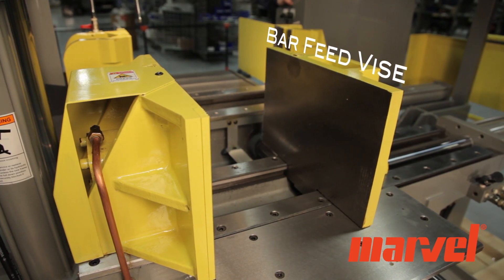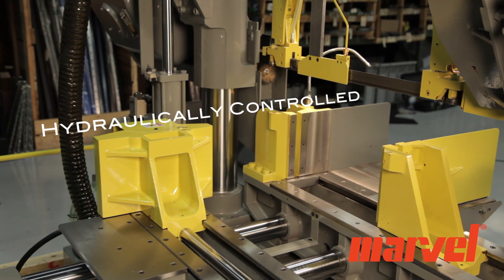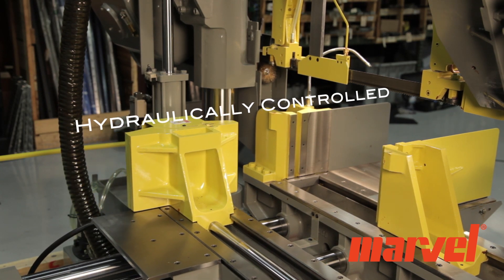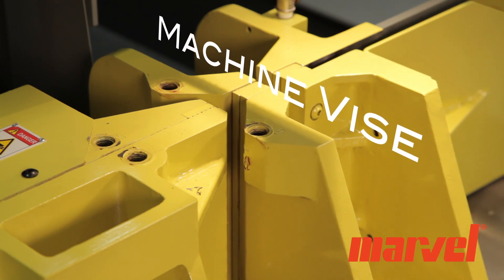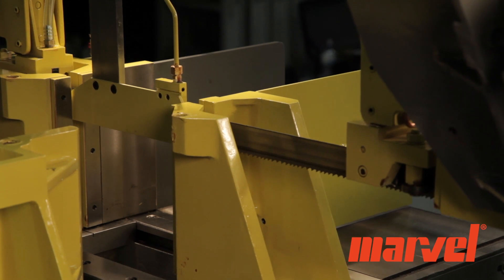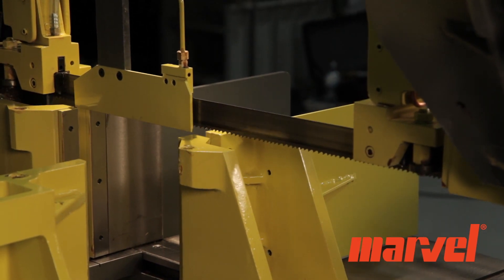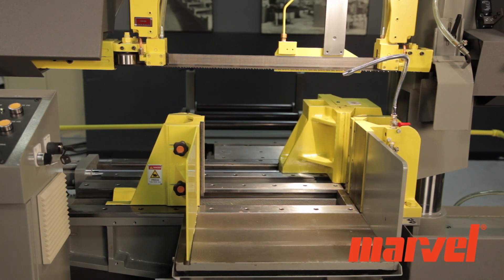The saw features full stroking hydraulic machine and bar feed vices. The split jaws of the machine vices hold material on both sides of the blade, minimizing burrs and vibration and extending blade life. This also allows the operator to reduce remnant lengths to as little as three inches.